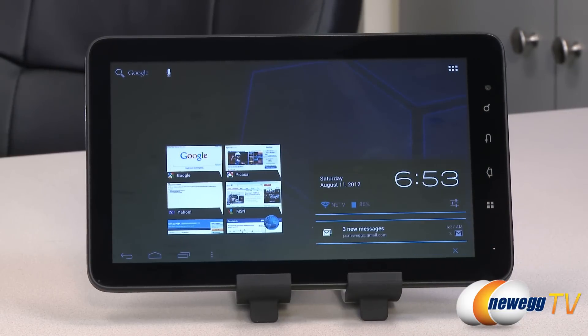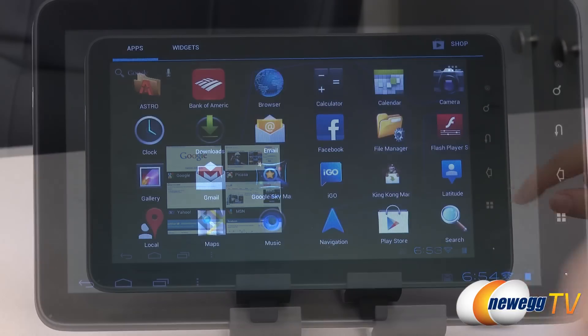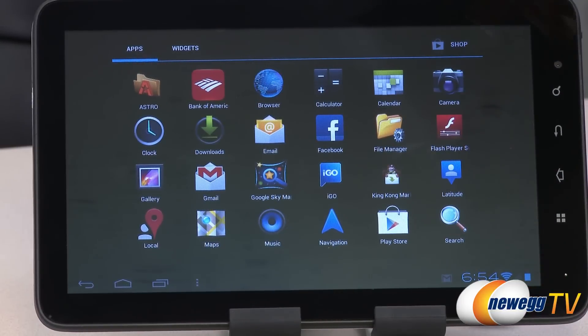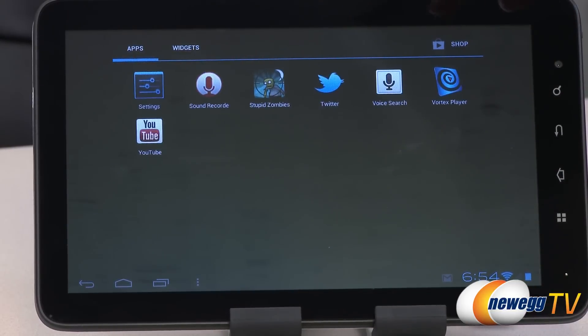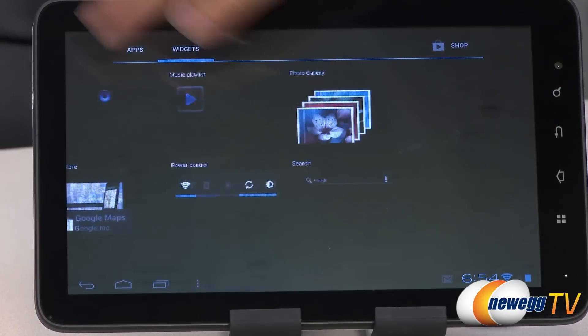This icon will bring up the system settings menu as well as wallpaper. Over here is your system tray, where you can find the time, date, battery life, messages, and all that good stuff. These are the included apps that come with your tablet, and here are some widgets as well.